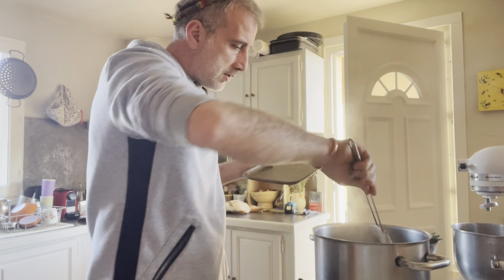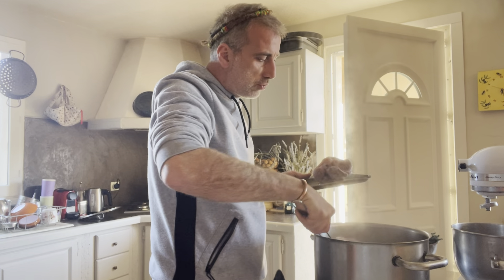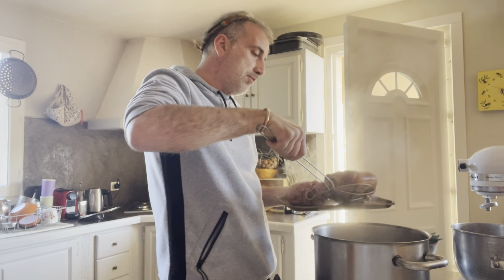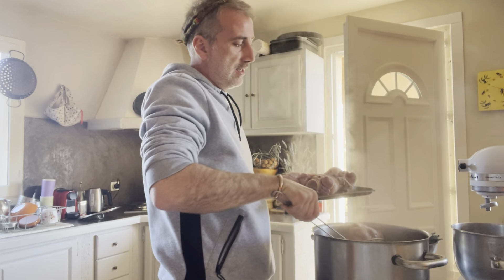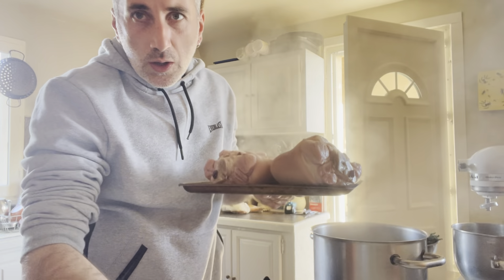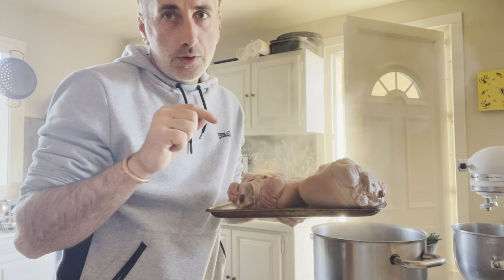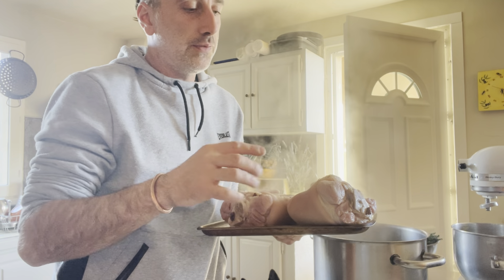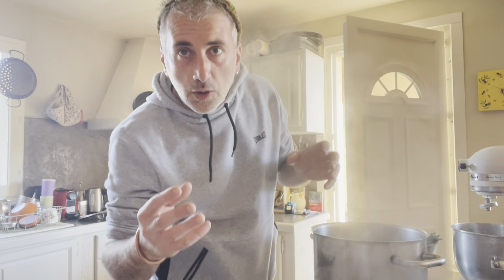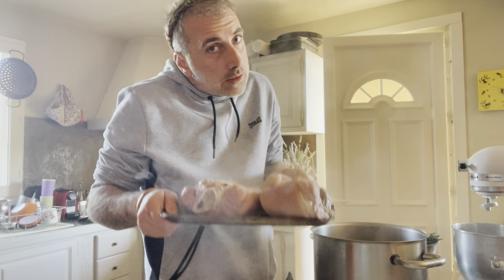The ham hocks have been boiled twice now. I boiled them once from cold water, changed the water, then boiled again. Most of the salt has been removed. This one was brined to preserve it longer — you can buy them fresh or like that. If they're salted, you have to remove the salt before using. Soaking overnight in the fridge is better, or you can boil twice as I just did.